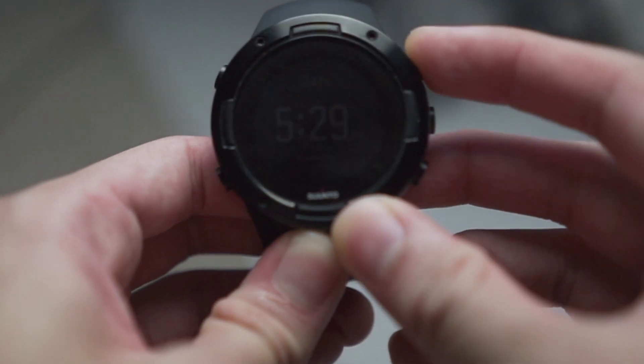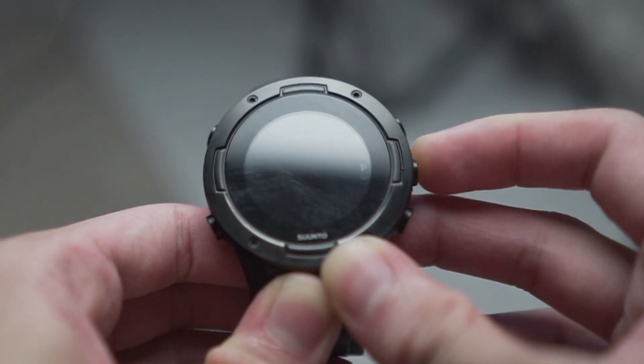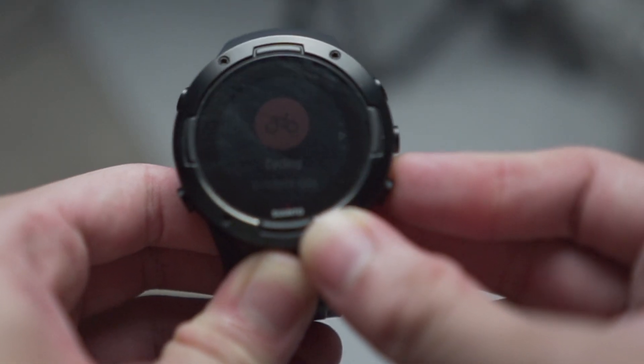That leads me to my next point: the screen is dimmed in harsh lighting conditions. The display only shows up at certain angles in bright light — it's not contrasty enough, and when I'm out running outdoors it's quite annoying to have to hold the watch so close to my face. Fortunately I do most of my workouts in the morning or evening when the sun is down, so it doesn't really matter to me. But I feel the screen dimness will be a deal breaker for people who often exercise outdoors.